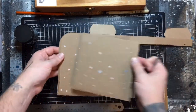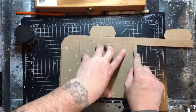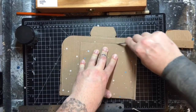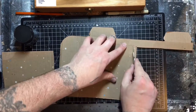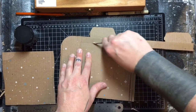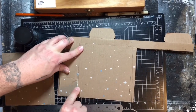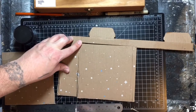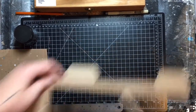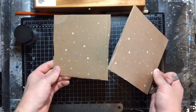Okay, so I've got my bottom part cut out. Just as long as your artwork can be mounted to these pieces, that's all that matters. Now I've got my top and bottom of the ice cream sandwich done.